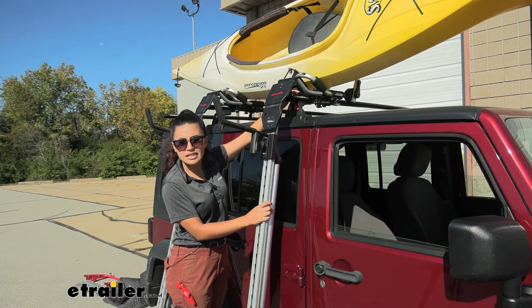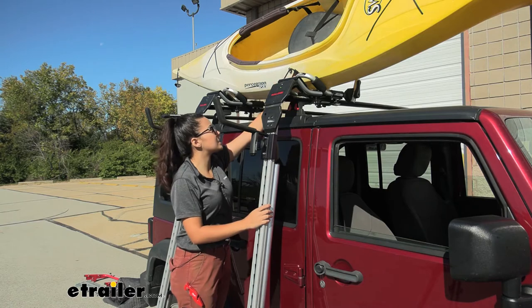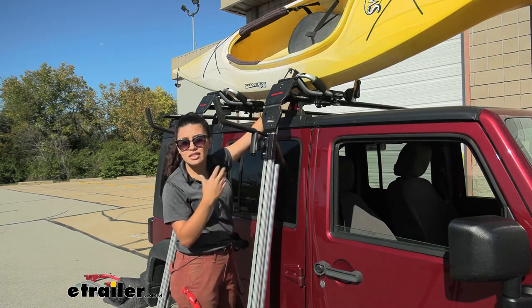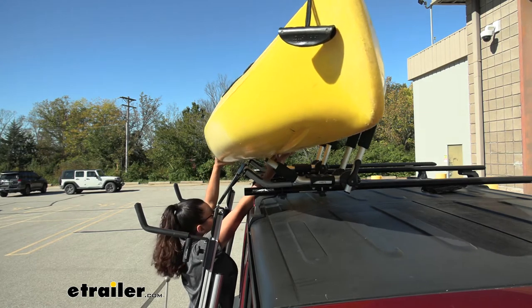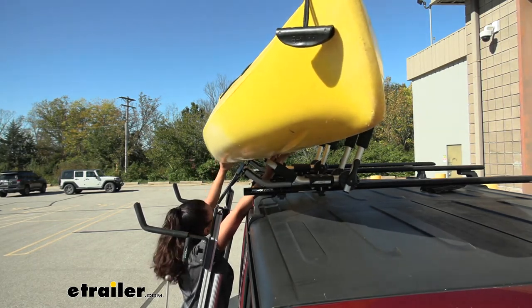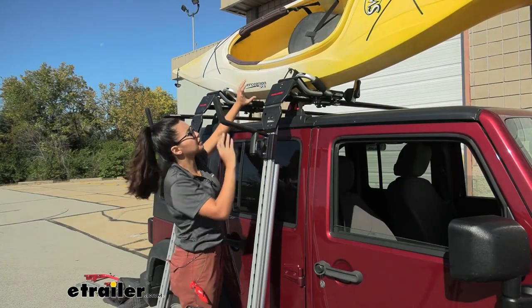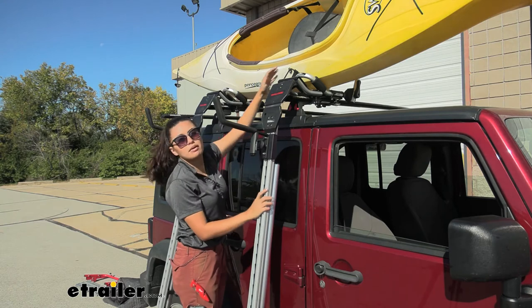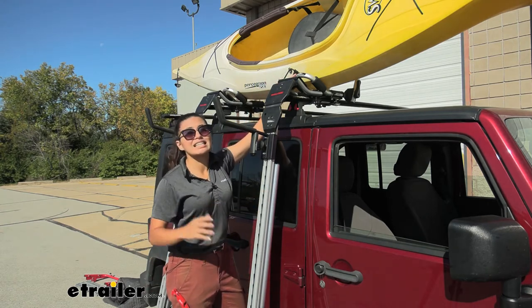The adapter was helpful for getting our kayak up, but because this is a J-style kayak carrier the grooves underneath our hull would kind of get caught up in the J-style carrier. I actually had a friend help me out just to get it over those grooves because I didn't have enough height to lift it above the carrier. That's just something you're going to encounter with different styles of kayak carriers.